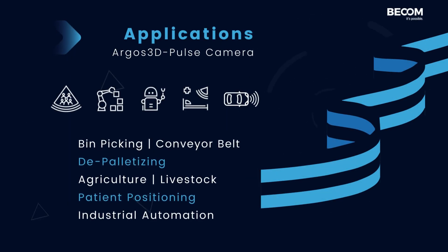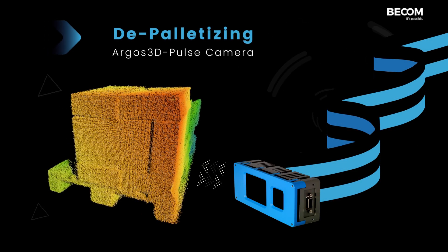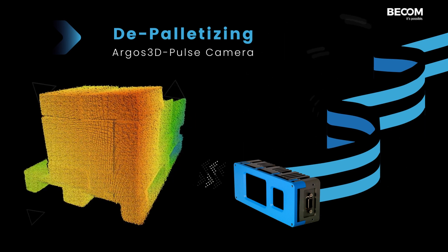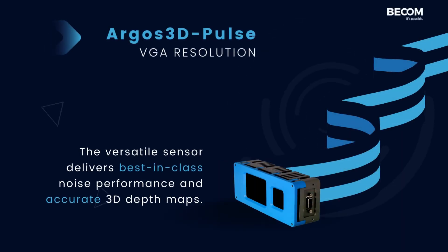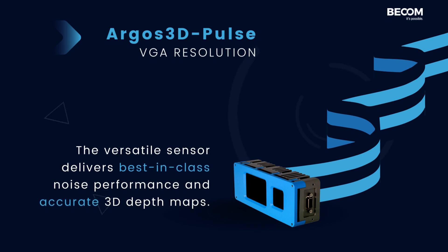The Argos 3D Pulse can be configured with flexible field of views and 850 or 940 nanometer wavelengths. The depth data is processed completely onboard, guaranteeing high frame rates. Additional filters and HDR modes ensure optimal results in challenging conditions.